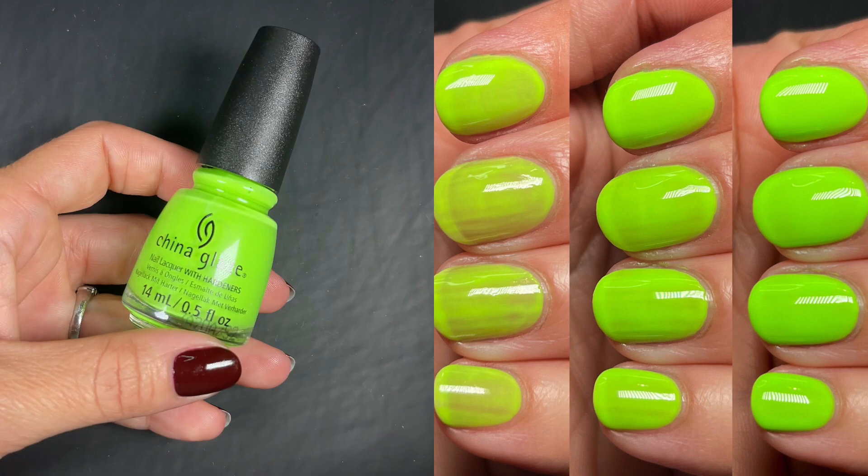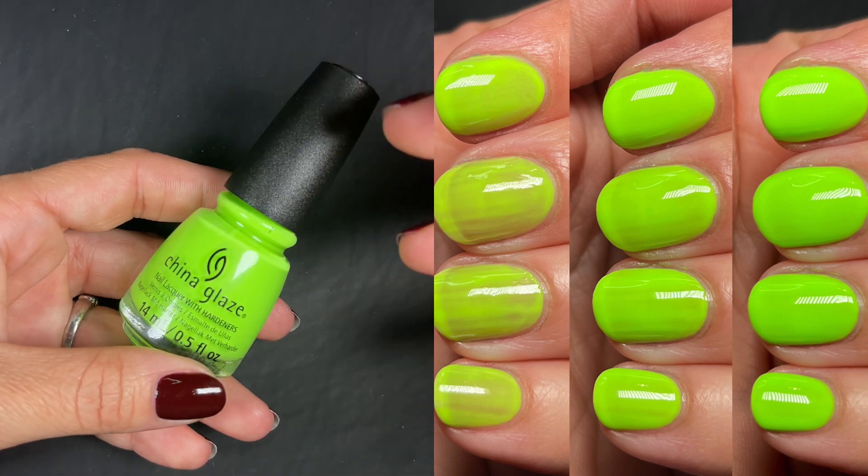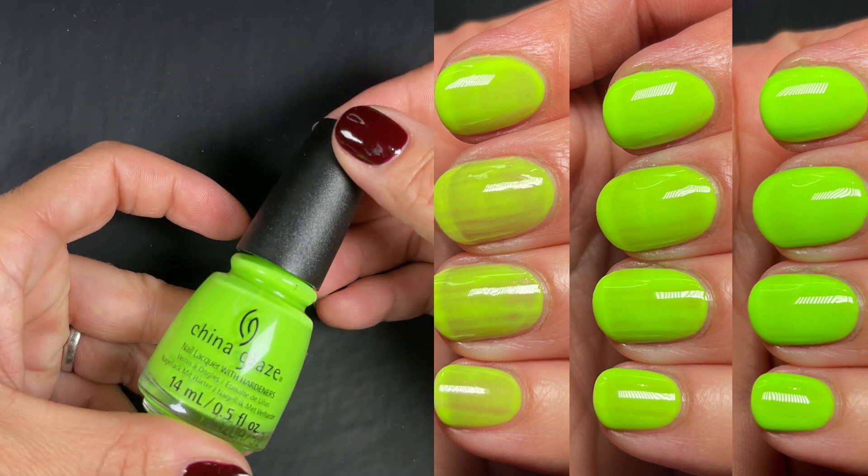A lot of times when collections aren't solid creams we get disappointed, but you have to ask what they're meant to be. For a crelly neon it's fine — I think it's normal. It's not the best but it's not the worst.